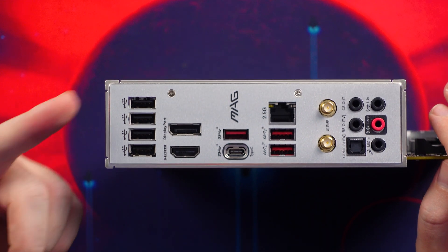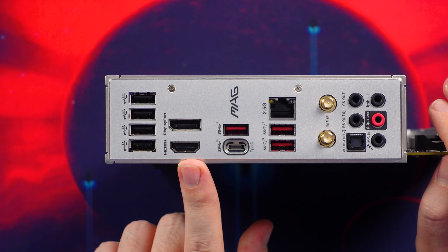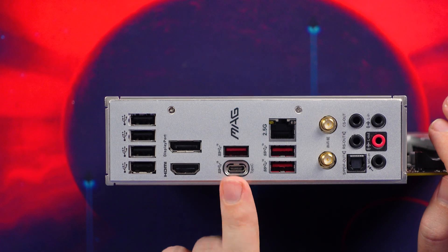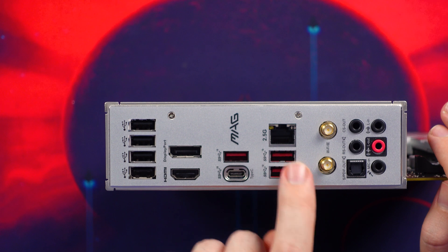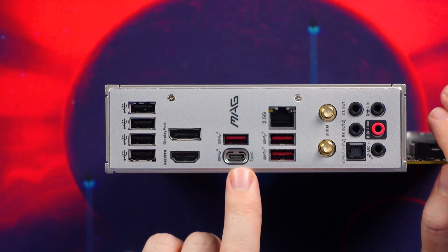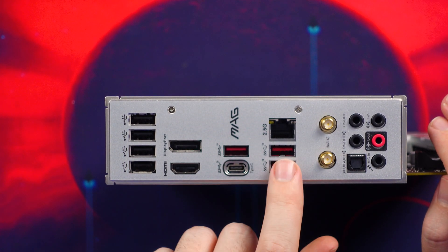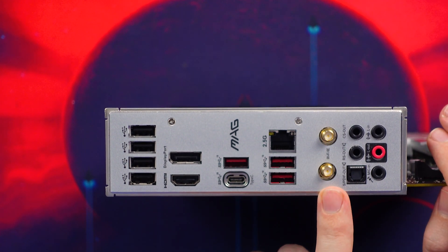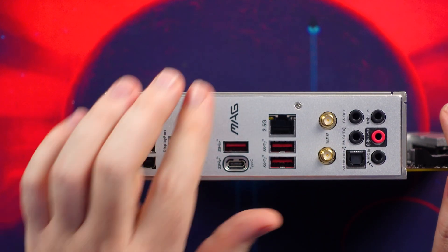For the rear I/O, you have four USB 2.0 ports, HDMI 2.1, DisplayPort 1.4, three USB 3.2 Gen 2 10Gbps ports in red, a single USB 3.2 Gen 2x2 Type-C port running at 20Gbps, a 2.5 gigabit Ethernet port, Wi-Fi 6E, Bluetooth 5.2, and standard audio connections.